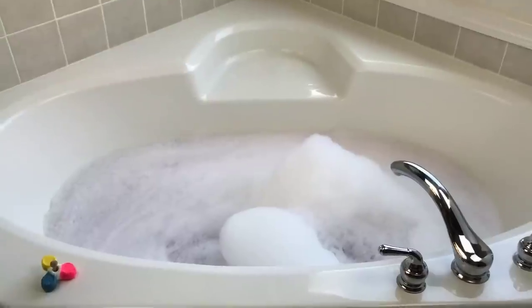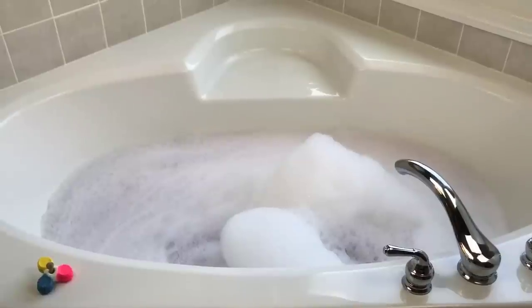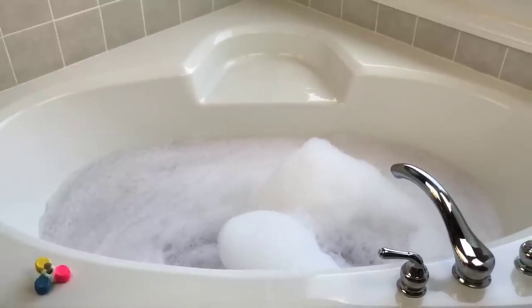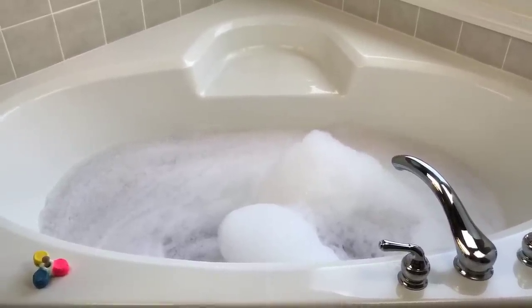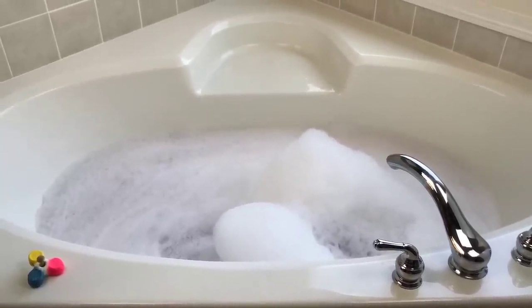I put some more water in the tub and I'm trying to be strategic this time so it doesn't overflow with bubbles. I only filled it up to just past the jets because I want to show you how much bubble capability this bubble bar has. I've shown you how much I have left — it is well over half of the bubble bar. Let's turn the jets on and see what we have.